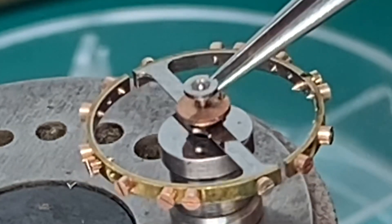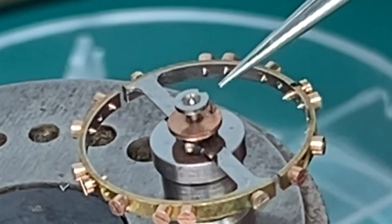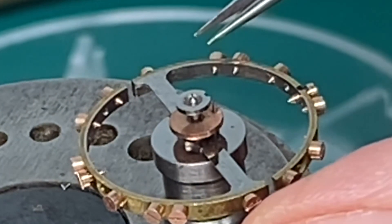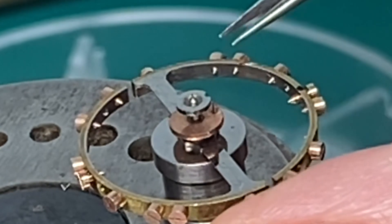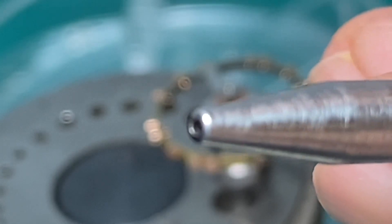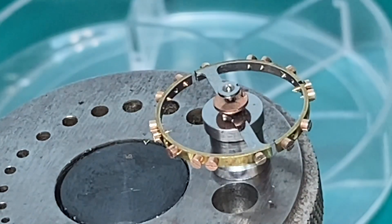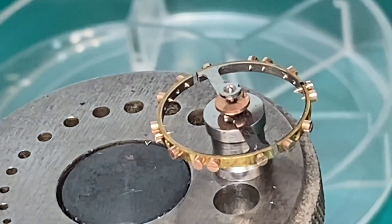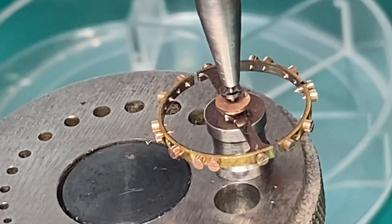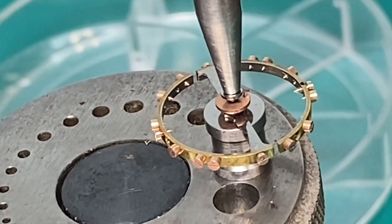Now we're going to put the bottom part of our roller table on. Get it lined up — there we go, everything's in line. We're going to use this type of punch to push that little piece down on top of the other one. Line everything up good, and just a real light tap.